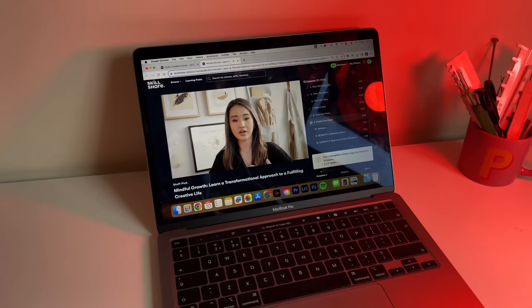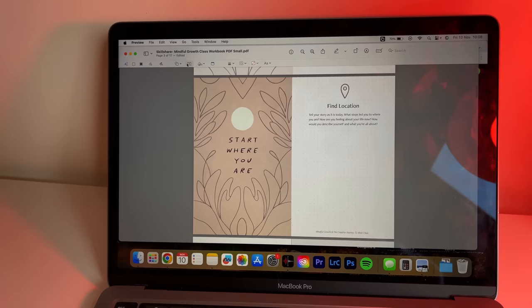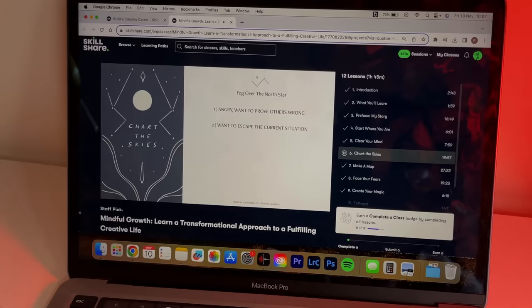You can even focus on your career with freelance and entrepreneurship classes. This year I took the plunge to start my own business but found it really hard to find resources and advice on how to succeed. I found Mimi Chow's class on mindful growth and a fulfilling creative life really helpful. It provided a workbook I could fill out while following the classes, helping me think more intentionally about my ambitions, goals, fears, and insecurities.